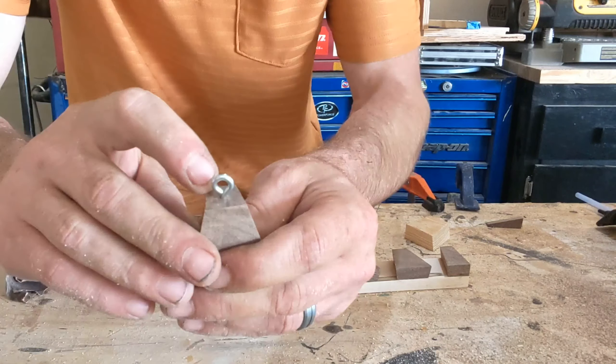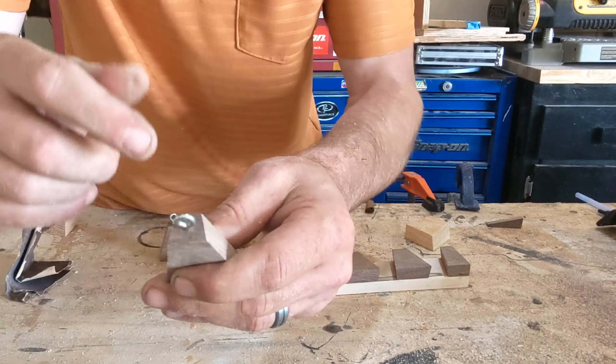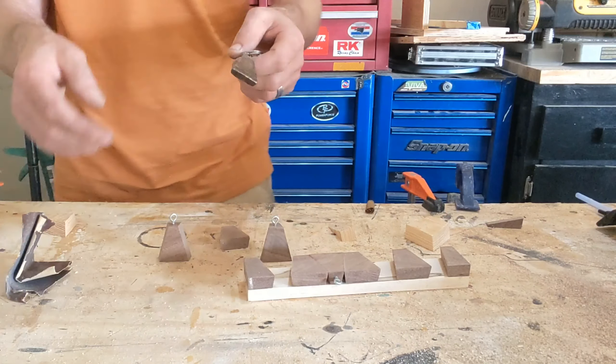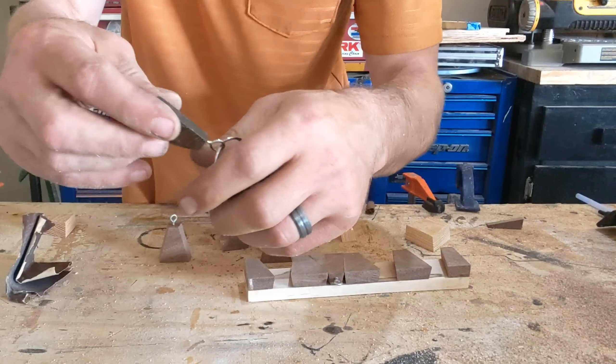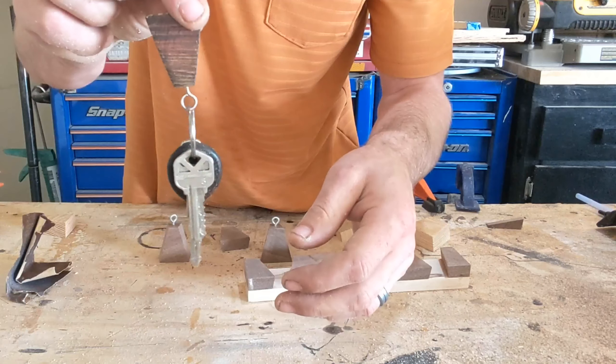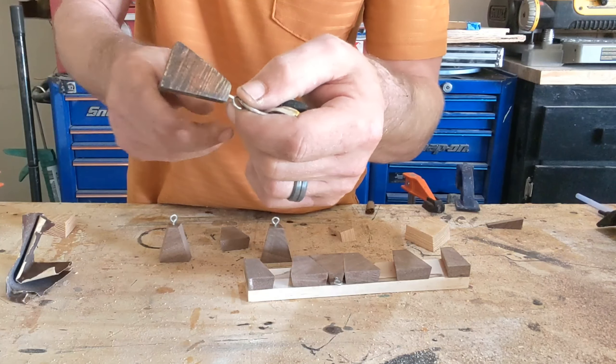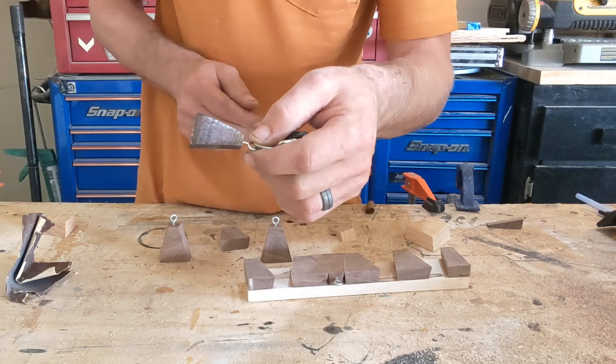If you wanted to, you can drop a little CA glue down the hole before screwing the hook in — it acts like Loctite so they won't come out. However, I built a smaller set out of pine and it just hangs your keys right on it. I haven't had any issues with the hooks coming out — no CA glue, nothing like that.